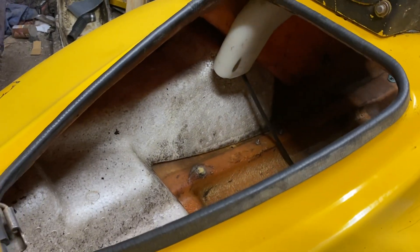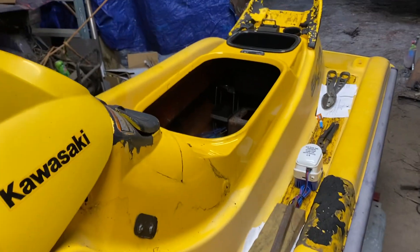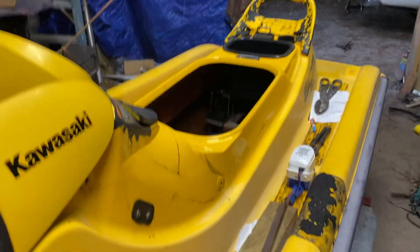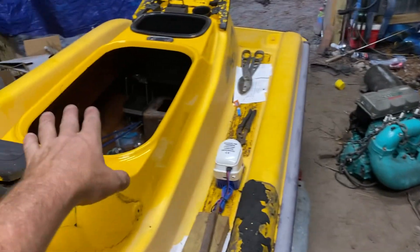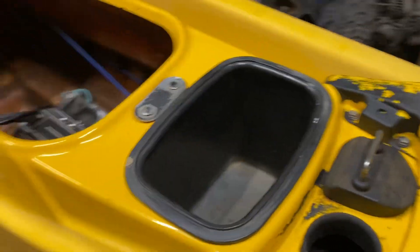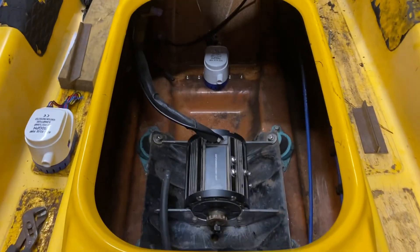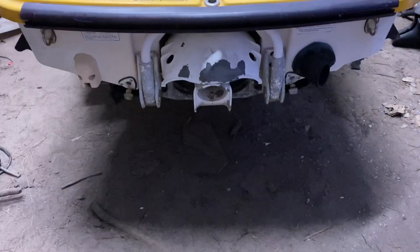Hopefully everything works out. The reason I'm doing this is I can get this registered in South Carolina — the guy had the title and everything for it. I was going to cut the hull and just use the rear of it in my John boat, but the John boat has complications right now since it was my granddad's — God rest his soul — and I can't do anything with that boat right now. So I'm going to put this three-seater on the water.